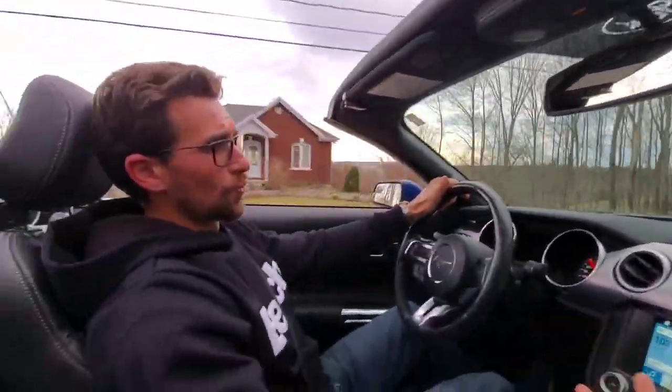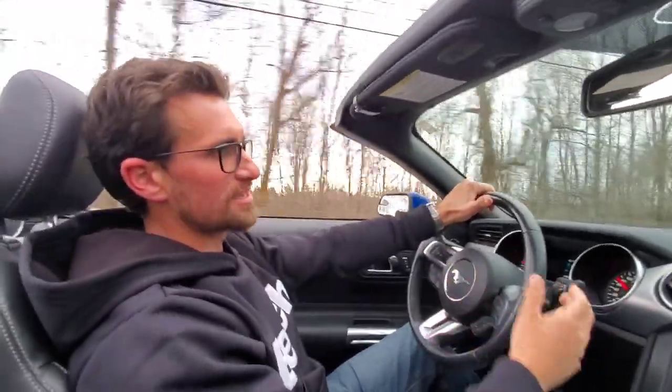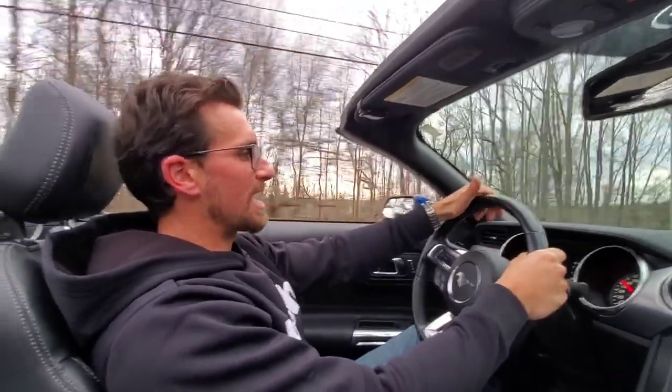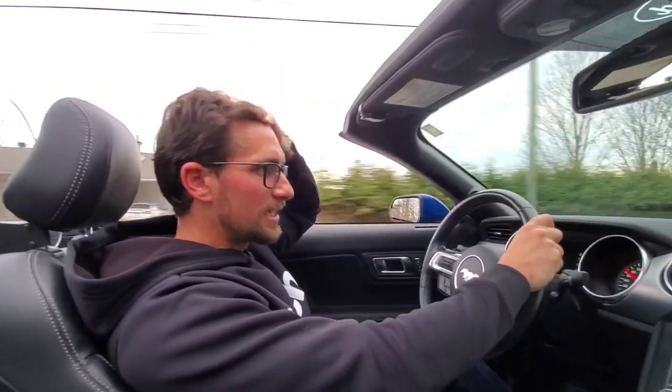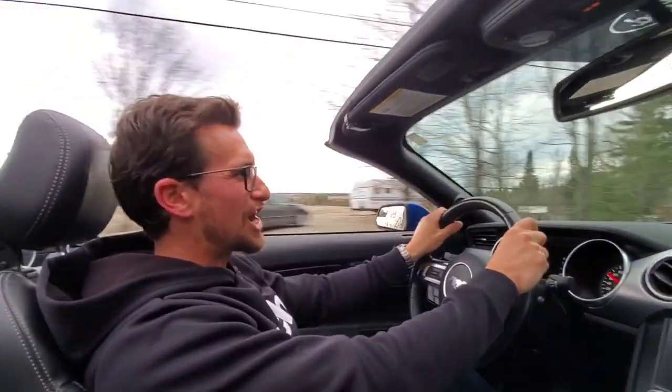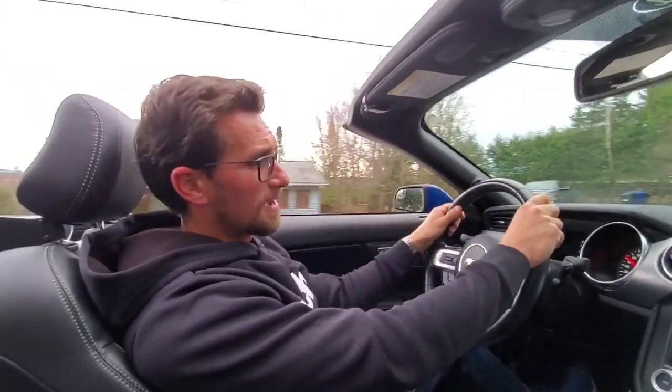If you have your windows completely down, you're going to have a little more wind come in obviously, but it's really not that bad. Doing 70 kilometers an hour, as you can see — rarely any wind in the air. Enjoyable. Feels a little bit colder, but pretty simple.